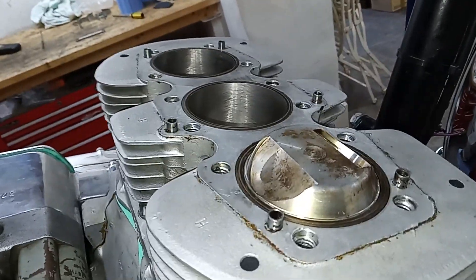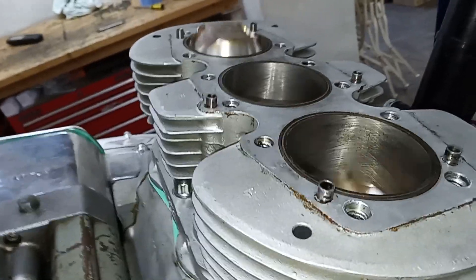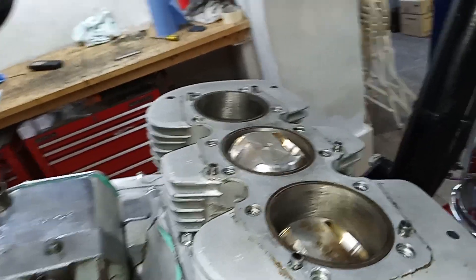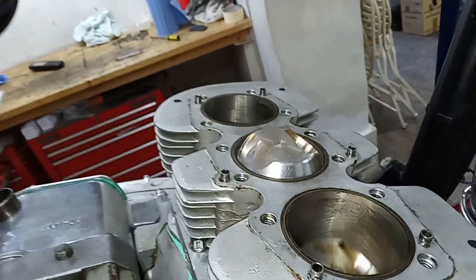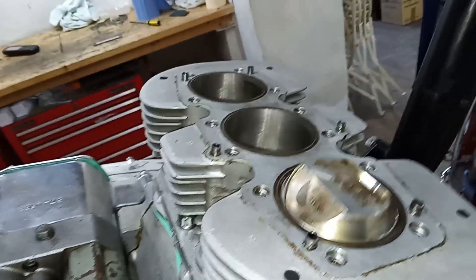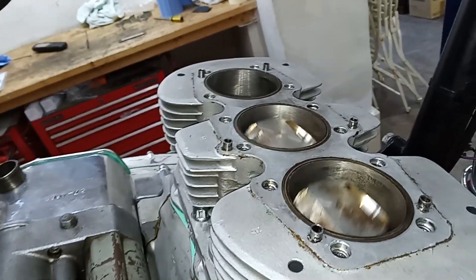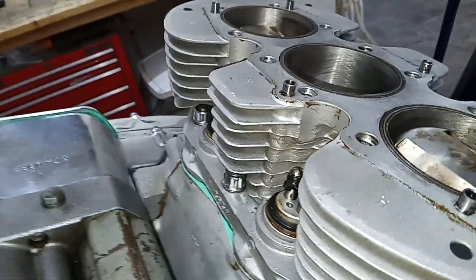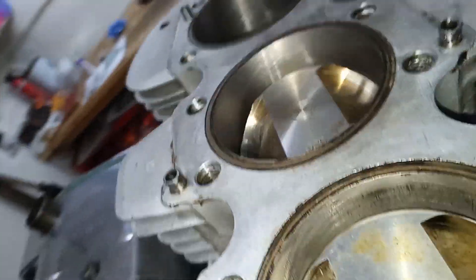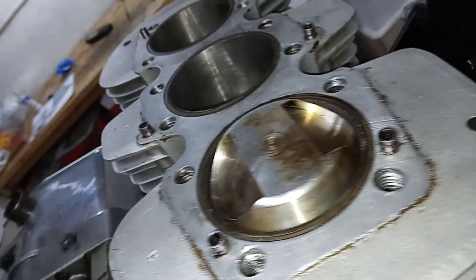Just turn the engine over - looking marvellous! We can watch pistons going up and down all day. Nice and smooth, no sign of a broken ring, which is marvellous. Just checking everything's running smooth, checking the tappets are engaged - yes, all good.